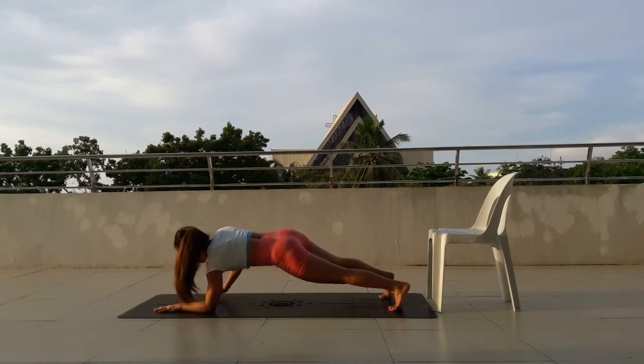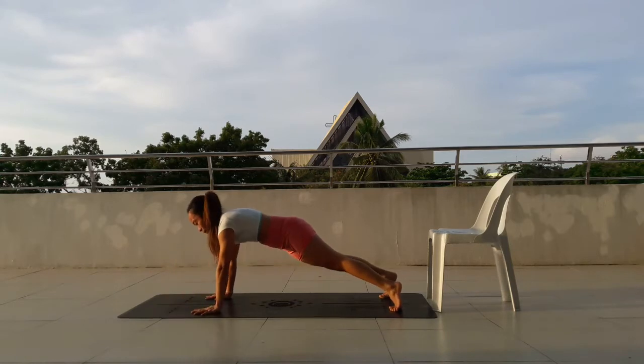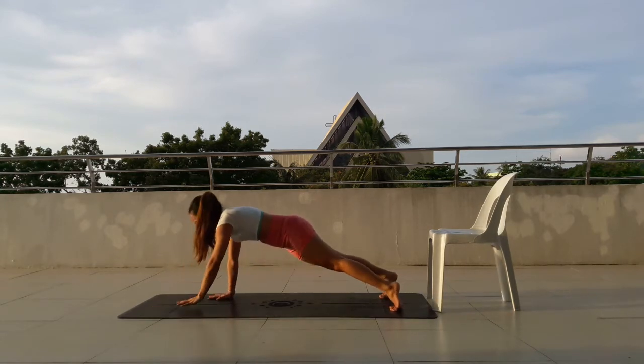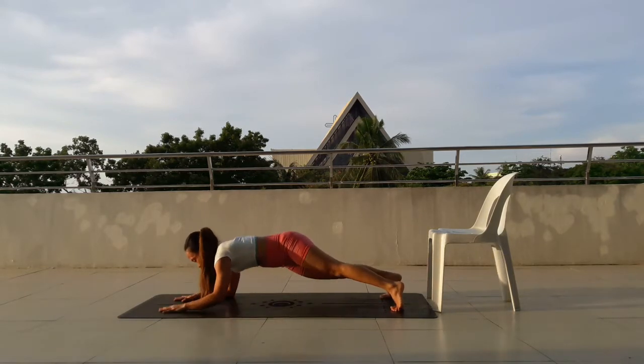Move down. Press up, 9, move down. Press up, 8, move down. Keep the belly button pulled in. Come up, 7, move down. Up, 6, move down. Hips should not be higher than shoulders. 5, move down. Belly in.